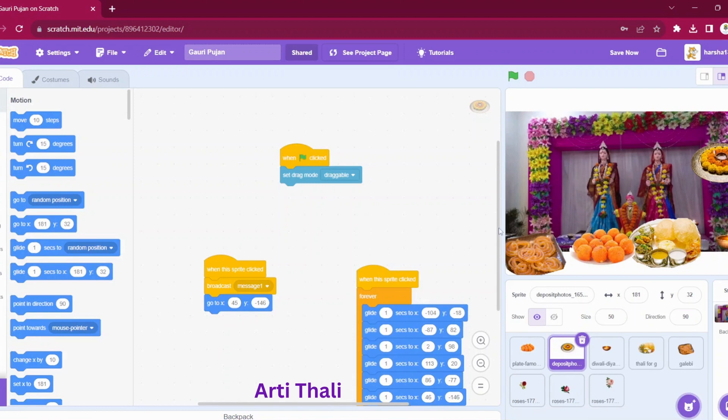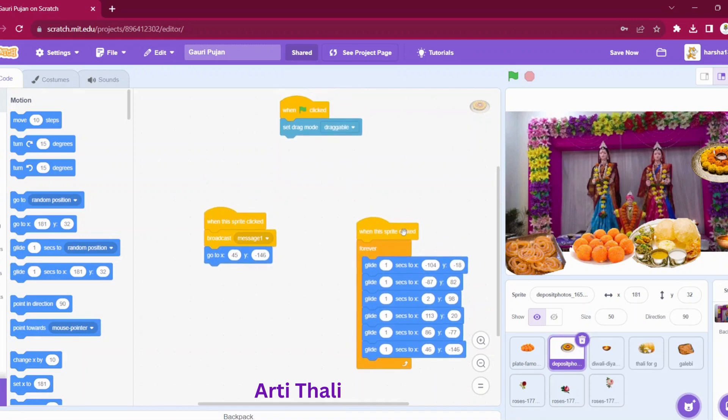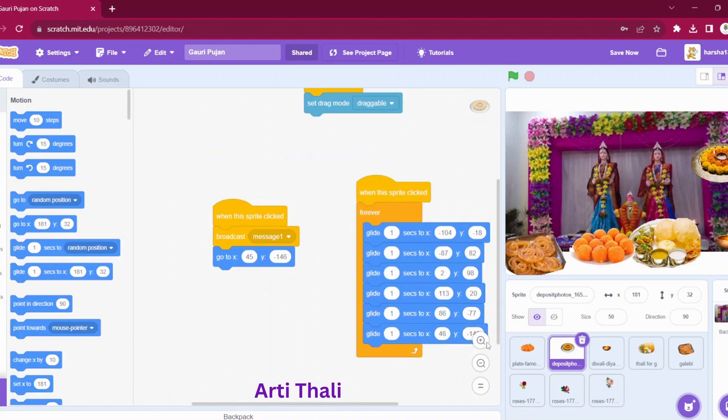We can see the Aarti Thali related code over here — it is the same as what we used earlier for Ganesha's Aarti. We have set the drag mode to draggable. And whenever we are clicking on the Aarti Thali sprite, we will glide it in a round circle. We are giving some positions on the X and Y axis and gliding it around forever. We have added it in a forever loop so that the Aarti will go on. When we click on this sprite, we are broadcasting message one and going to this position.